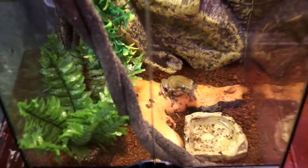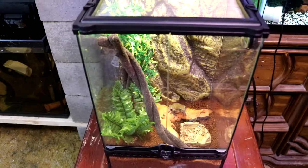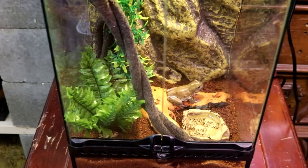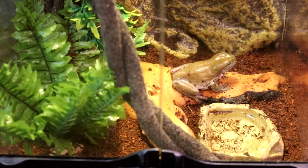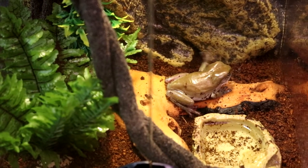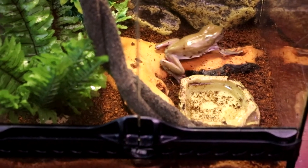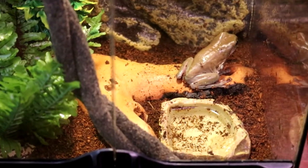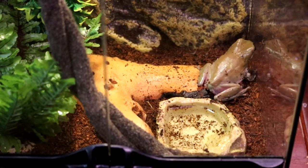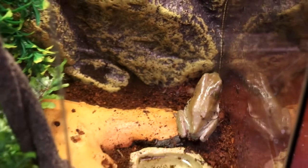I hear that they're pretty messy — that you pretty much have to scrape it with razor blades after a while because they make such a mess. When I picked him up he shot water everywhere. They take in water through their vent and pretty much just sit down in the water and absorb it. They also release it in their water too, so you have to change their water quite often.